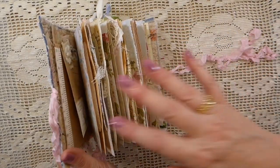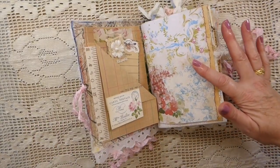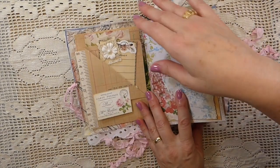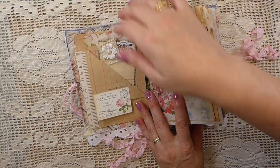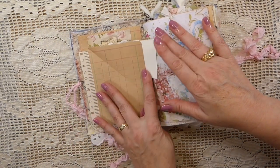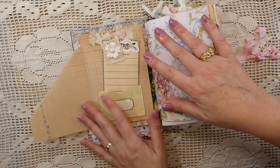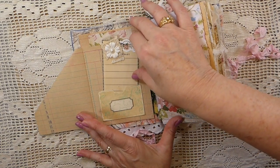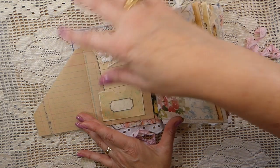It's one signature. So when you go into the front, what I've done is created a tuck spot here where you could add some things, and then this flips up — you could do some writing here. This flips over and then we've also got another little pocket here with a journal card.